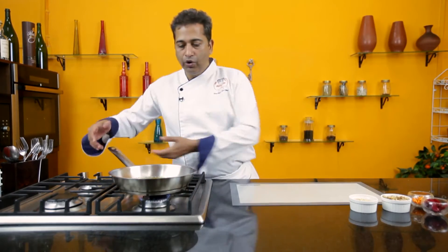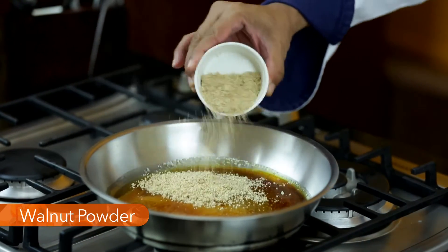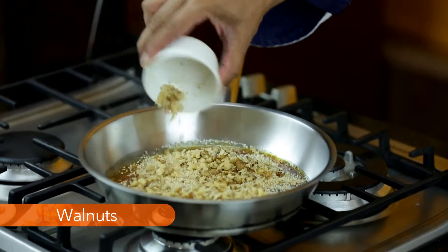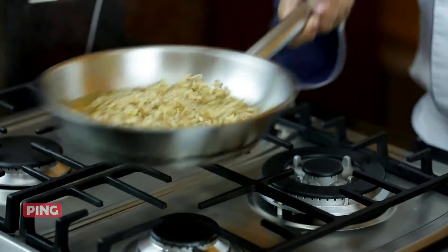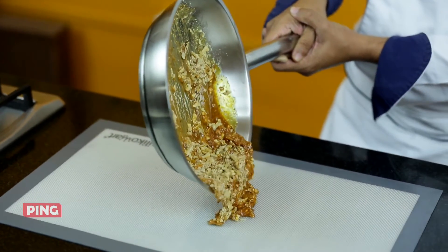Keep the flame on a very low flame or shut it off. Add in the walnut powder, then add in some chopped walnuts. Give this a quick stir and make sure the walnuts are nicely coated.